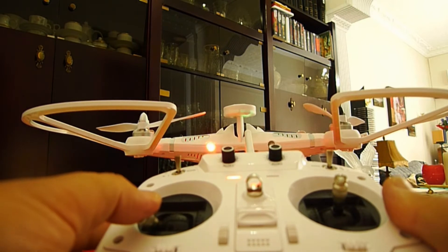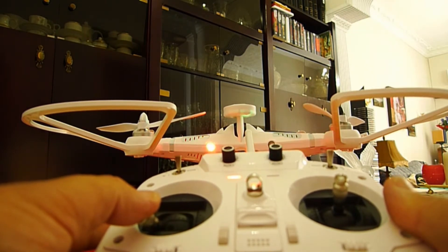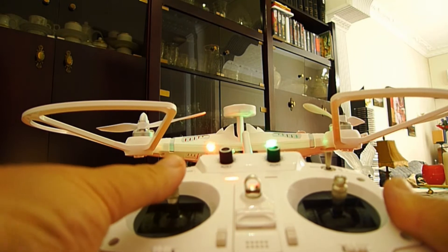To lock it, hold the stick in the other position until the red light is flashing. Now it is not working.